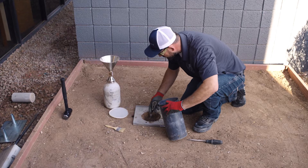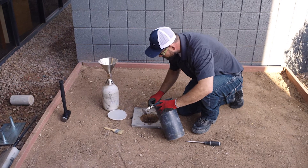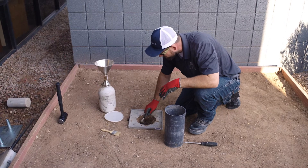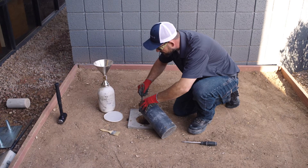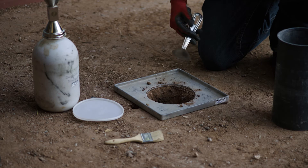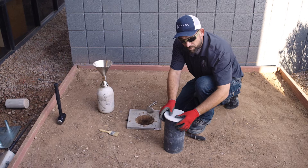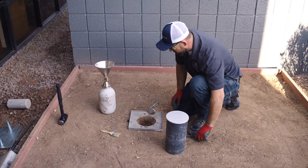It is a time-consuming test, but it's considered to be the more accurate of the two density determination methods compared to the nuclear gauge — and it's more engineeringly acceptable. This test will also be utilized to determine how accurate a nuclear density gauge is.